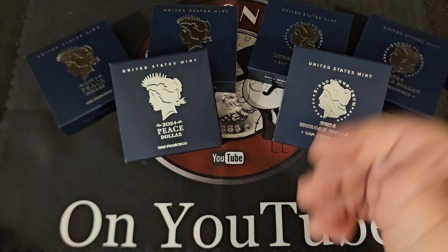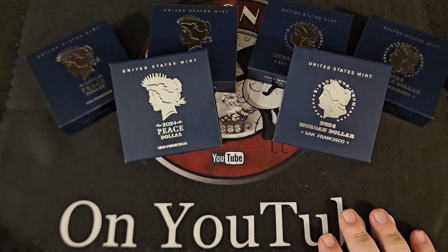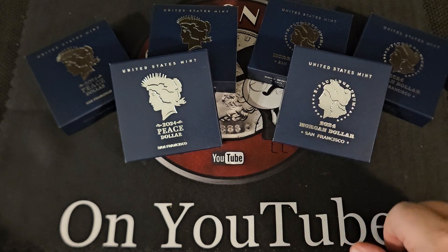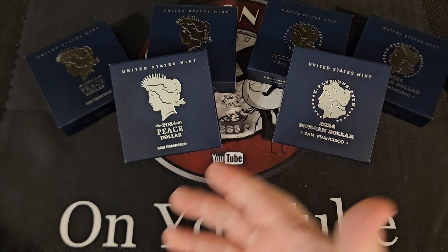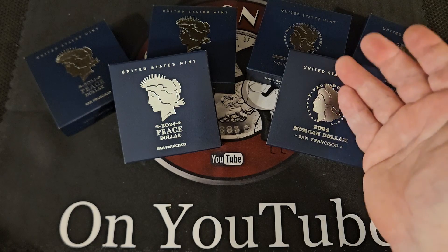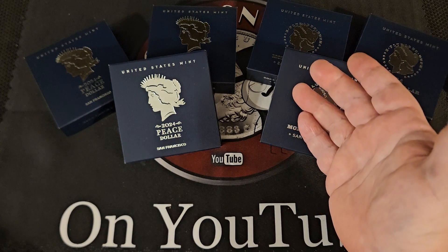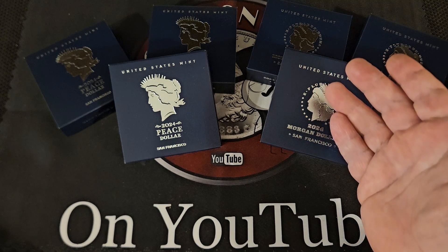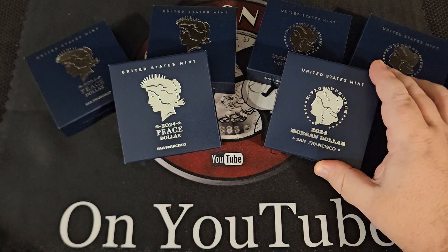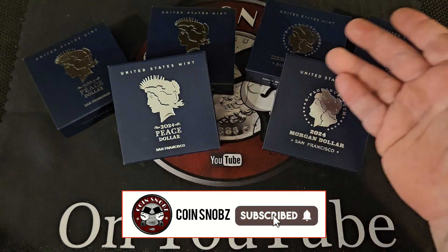I think they've done these two previous years. I'm pretty sure last year was also proof. Man, that is a really good-looking coin right there — let me get a closer look. Yeah, I feel like these are better condition, better strikes than the previous years. Look at that blast white, beautiful mirrors. Yeah, that's a really top-notch coin — they just look better than they did in previous years.